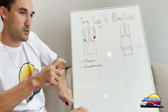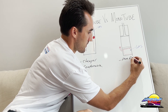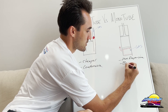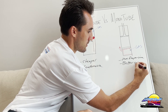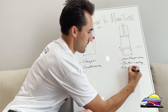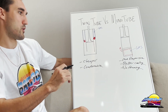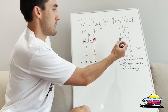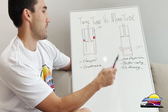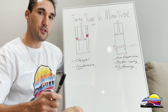Mono tubes are better for performance because there's no foaming, they contain more oil so they run cooler, and they're more responsive — meaning they last longer and perform better. They also have a larger piston diameter which further helps performance. Those are the two biggest differentiators between twin tube and mono tube dampers.